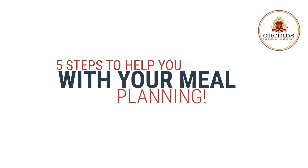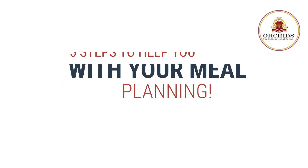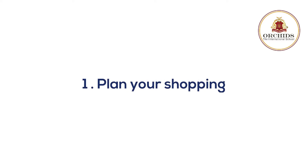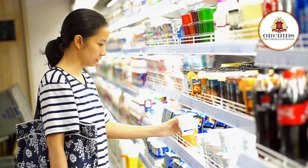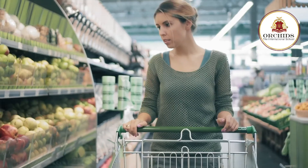Here are five steps to help you with your meal planning. First step: plan your shopping. Make a list of groceries, vegetables and fruits required for a week. While writing this list down, you will have a fair idea of what can be prepared for breakfast, lunch and dinner. Include seasonal veggies and fruits and staple pulses. Learn which of them can be stored for a longer time and which won't survive the week.